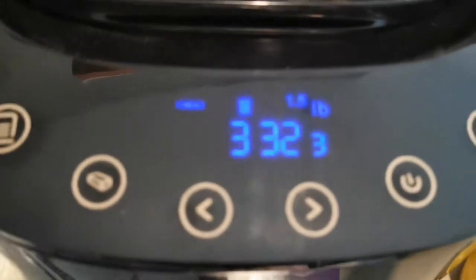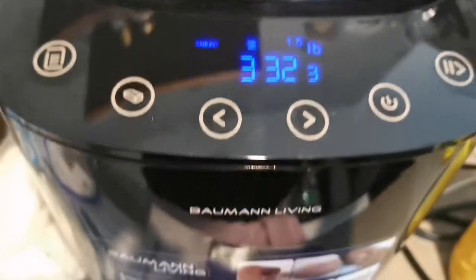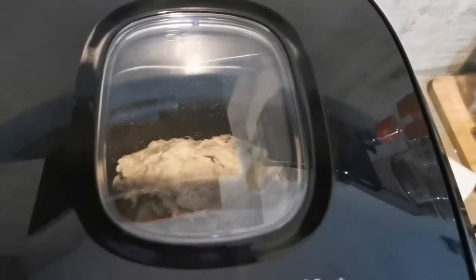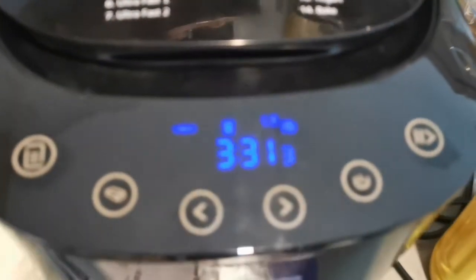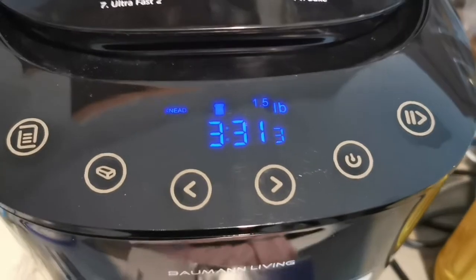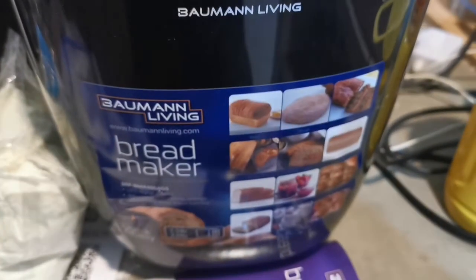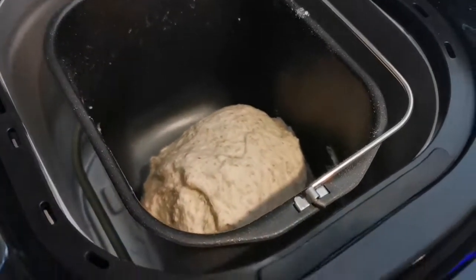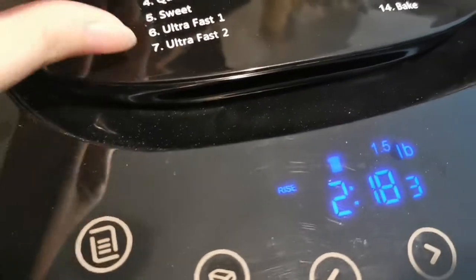You can see 'knead' is shown on the display. This is great for when you're working from home. Right now it's kneading. We'll leave it - of course we won't wait the full 3 hours and 32 minutes. Best to just leave it while you do other things and your bread will be done. You can see it's now rising - first rise. Now it's the second rise at 2:80 remaining. Remaining time is now 1:44.